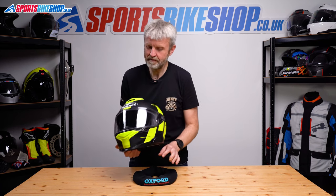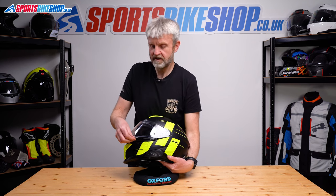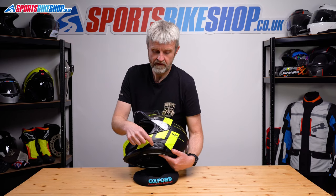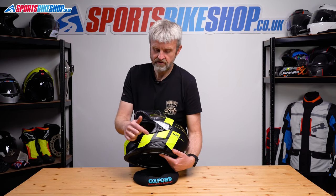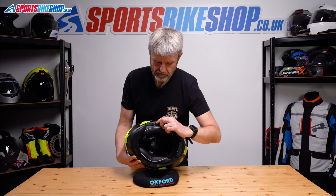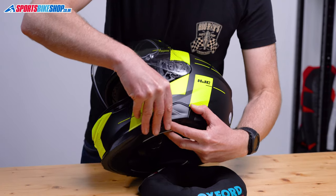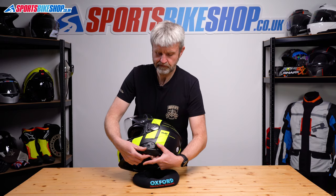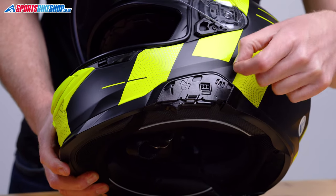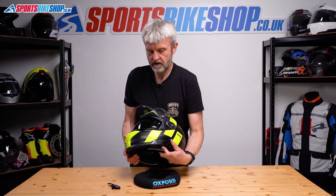That's how you remove and refit the main visor. Next job: the sun visor. This is a bit fiddlier on this helmet because there's a complication — you've got to make sure the sun visor is able to drop as far as it can. There's an adjuster switch — a limit switch on the travel — that sits behind this cover here. To remove that cover, push this tab towards the inside of the helmet and then slide it down with some downward pressure. The switch is just here; to get maximum drop from the sun visor, this needs to be set to the top. Now the sun visor will lower all the way.